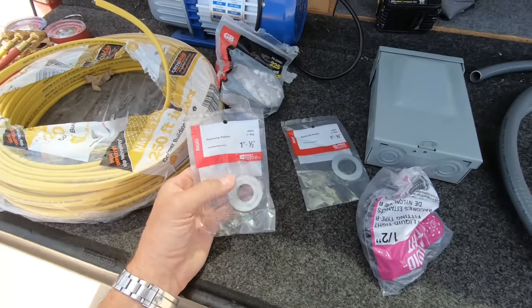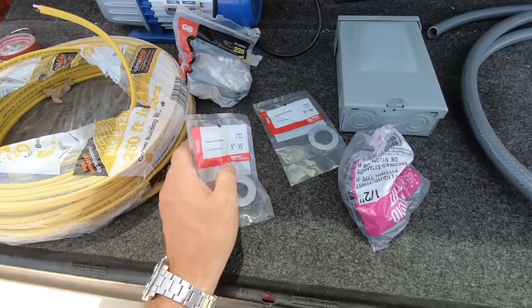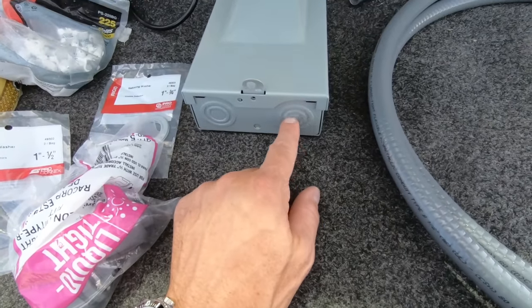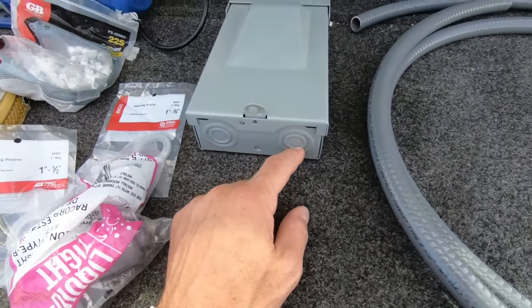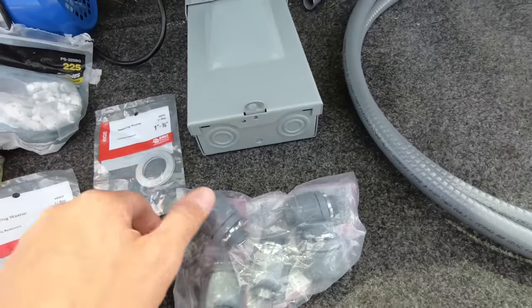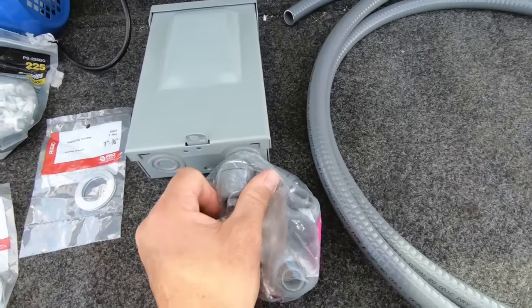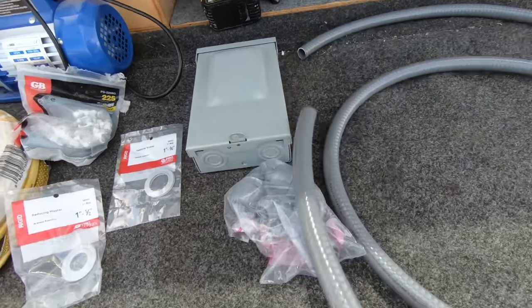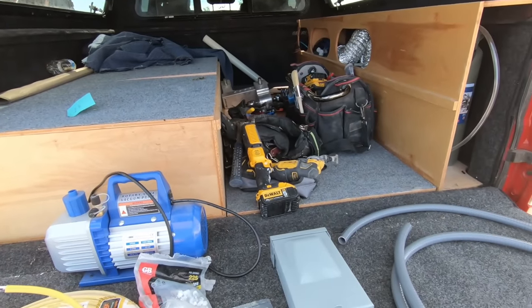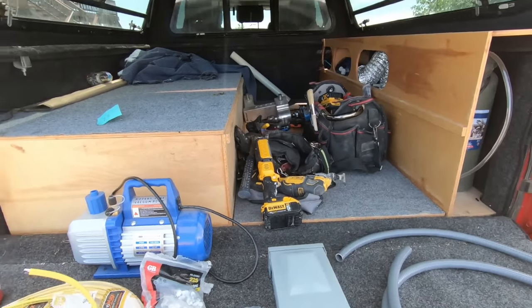These here are knockout reducers, or reducing washers. A lot of times when you knock out these knockouts, you have a blowout. You've got to repair that blowout so that you can put your waterproof, watertight connections in. These go into the flex. I'm going to jump right into this, get wiring — it's pretty straightforward. I've been doing a lot of these lately.